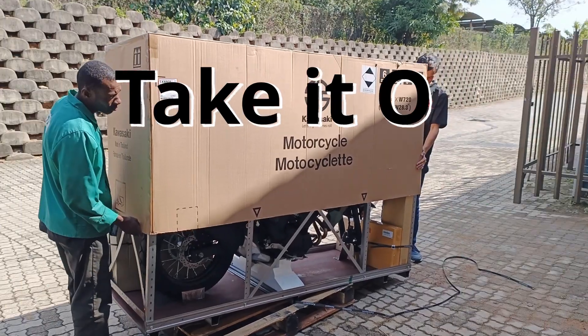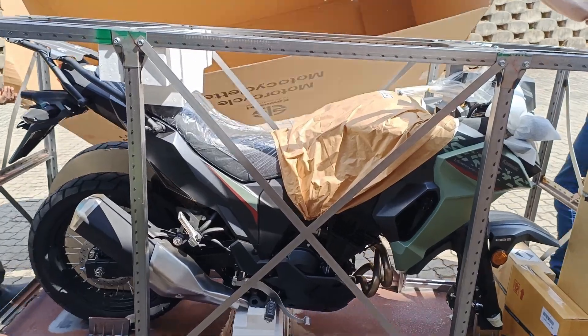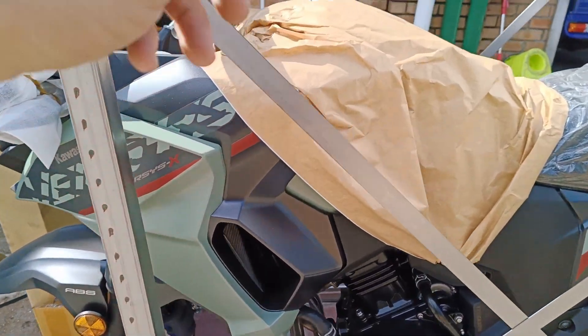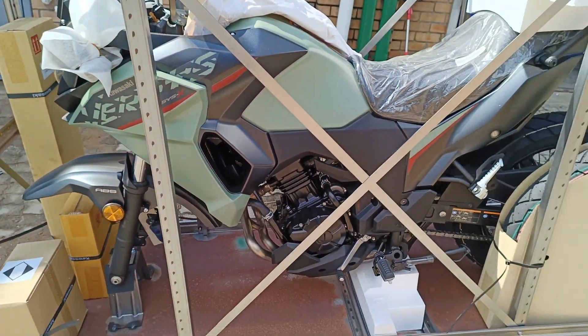Okay, take it off. Let's see what's in this box. Let me move it off. Look at this colour — holy moly!